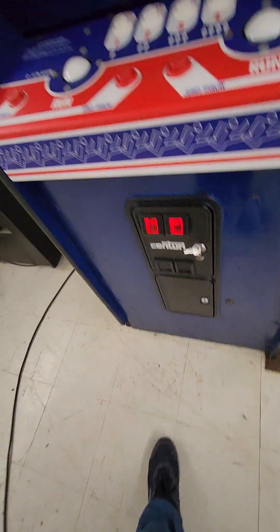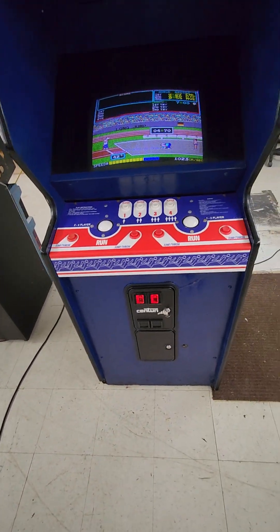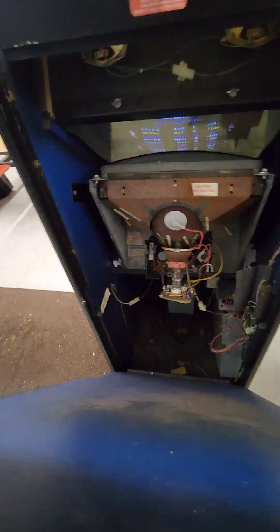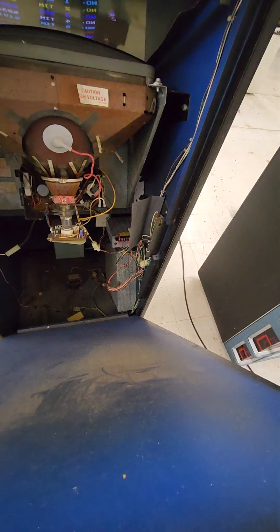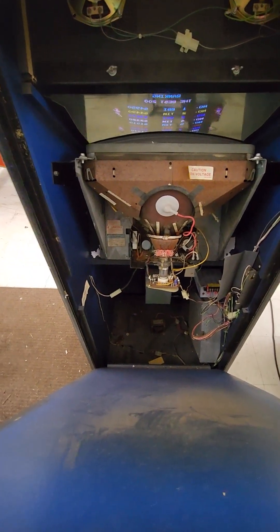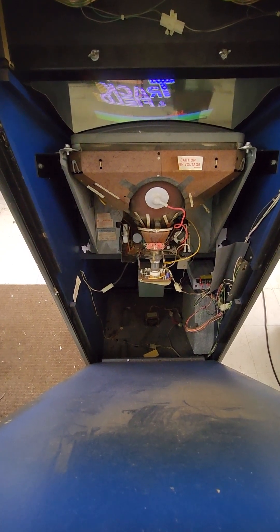It's got coin mechs set up for quarters, the original cash box, and key locks. It's got the original back door — I just have it open so I can show you. It's got a switching power supply, and if you have any problems with that, it's like a $25 brand new part to swap in, real easy.